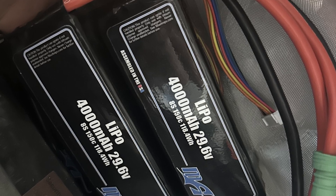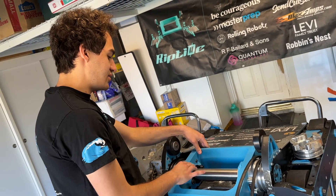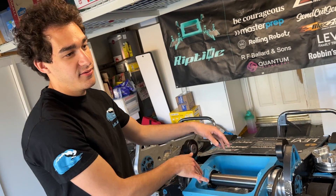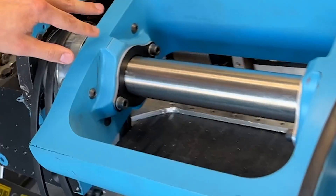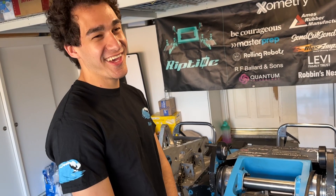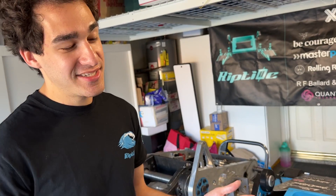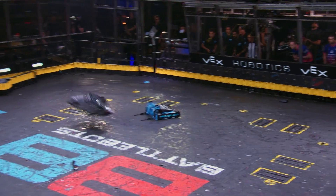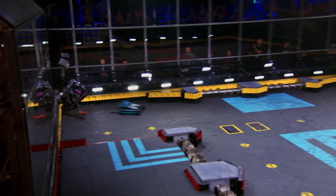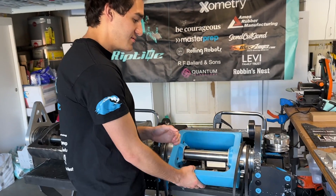For year two, we moved to 16S batteries and thickened up the shaft to prevent bending. The weapon bar itself has a ripped geometry on it, which is really, really hard to machine — most machinists will look at that and say they hate you. But we also needed the extra bearing support because we just keep hitting people so hard.